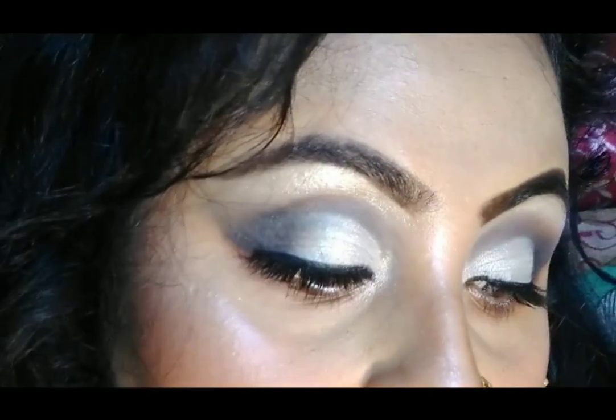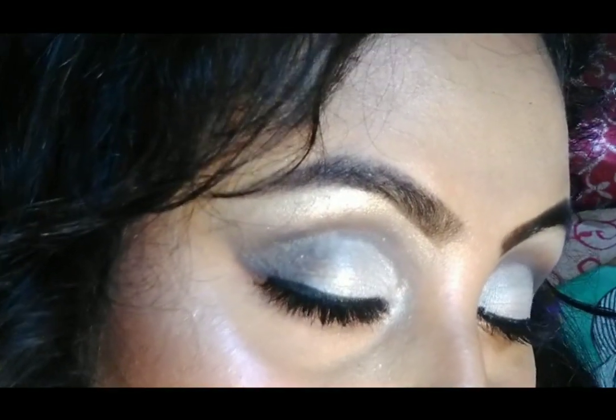Hey beautiful, hope you are all doing good. If you are new watching me, I am Sangeeta and you are watching Sangeeta's Glamour World. Today I am going to show you how to create this Joya as some beautiful look.